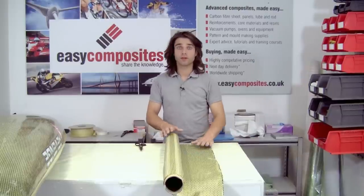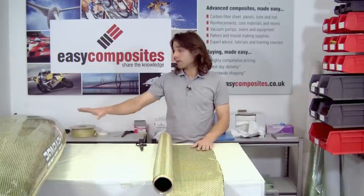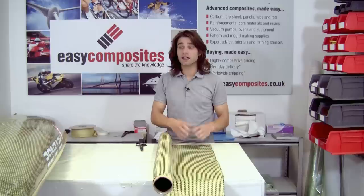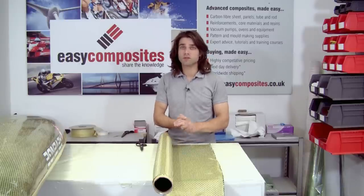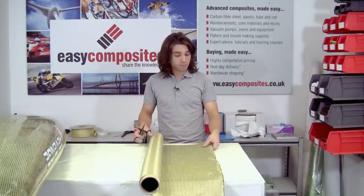Now we're going to cut the material for the repair. Here we're using a carbon Kevlar — that's clearly what this hull is made from. However, it's quite common to have fibreglass hulls; the same resin systems and processes all apply. Likewise, with some of the racing kayaks they'll be full carbon, and again you can do the repair with full carbon, or on more basic ones just fibreglass. So the process remains the same — it's just a case of pre-cutting your material and getting everything prepared before you actually mix the resin and go in on the repair.